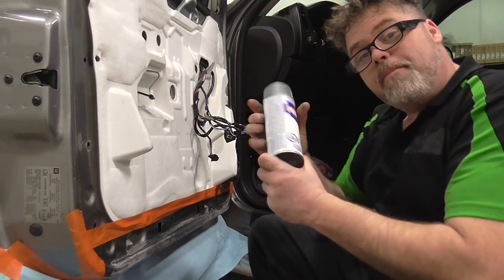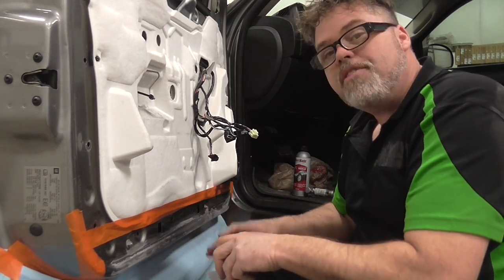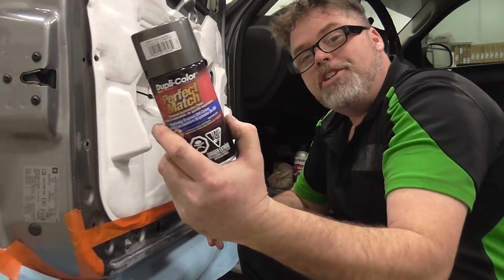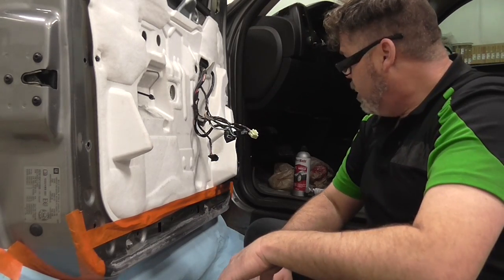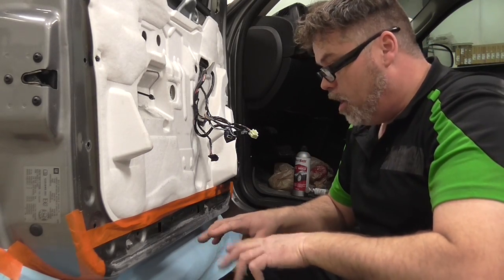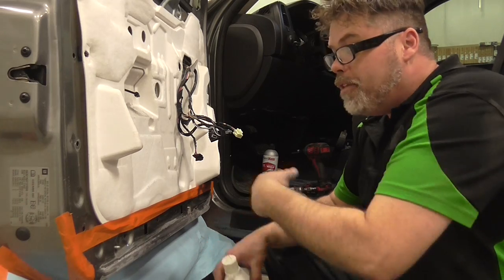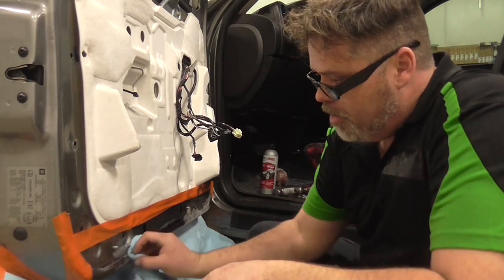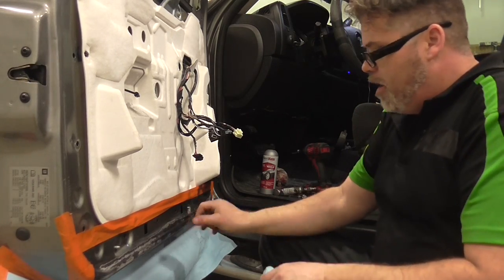The next part is we've got to prime it — I'm going to get a little prime job along here. But first I've got to wipe this down. So what I'm going to do is wipe this down with acetone — just give a little squirt on a rag and a little wipe, just so we make sure the paint's going to stick to that spot.